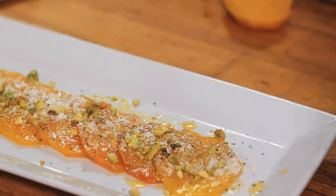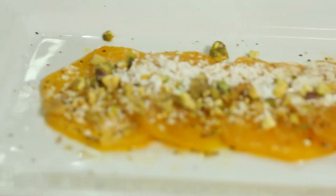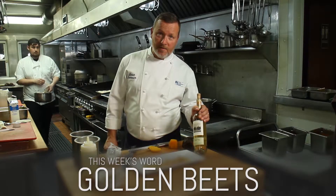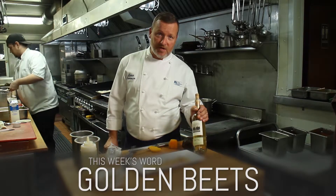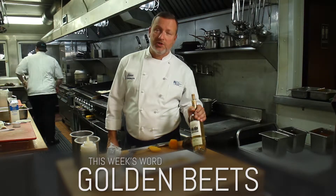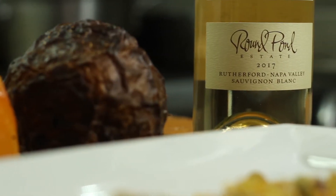The word of the week for this little Round Pond clip would be 'golden beets.' So if you come in and see me in the restaurant Friday night, or Mary Jane, you tell us 'golden beets' and you'll win a bottle of Round Pond Estates wine.